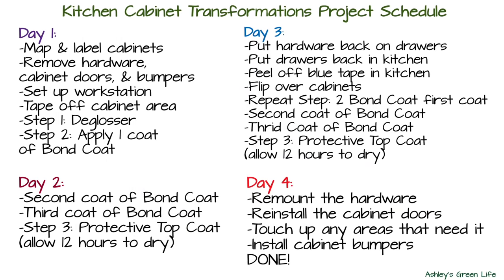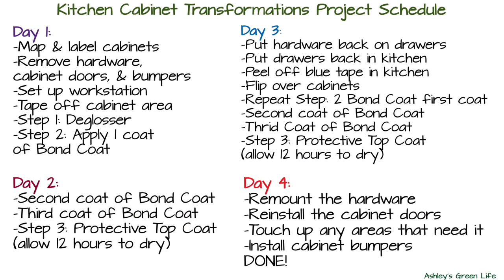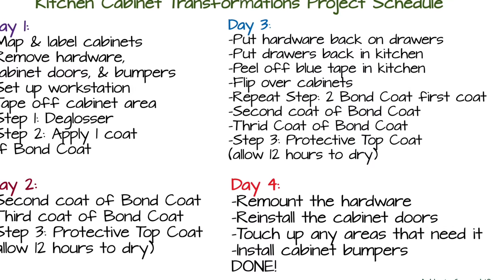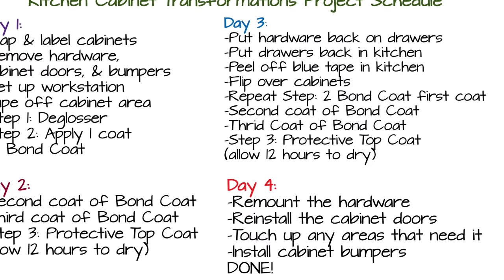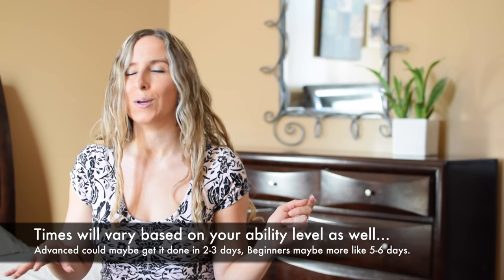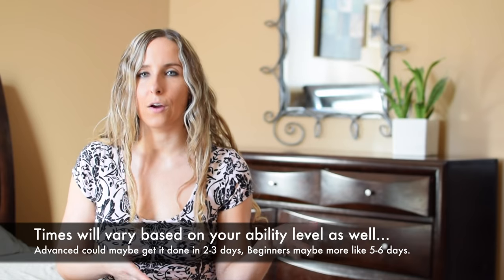Those are the supplies you'll need. I get asked all the time how long the project takes — for me it takes three to four days. During the video I'll show you what I did on day one, day two, day three, and day four so you can follow along. I'm a special education early childhood teacher so I had the summer off, which is when I took on this project. You can change the times based on your schedule.